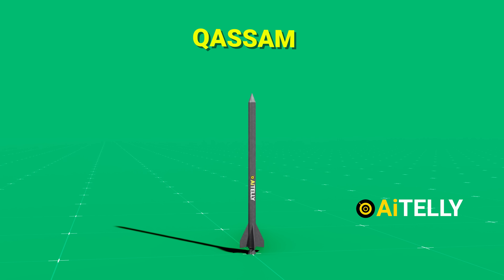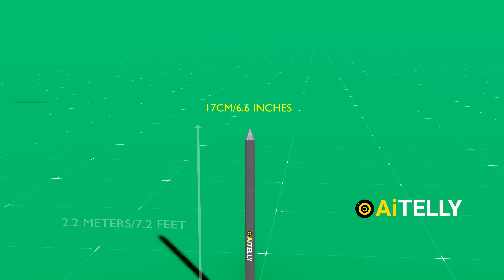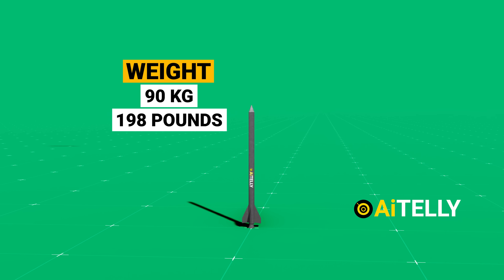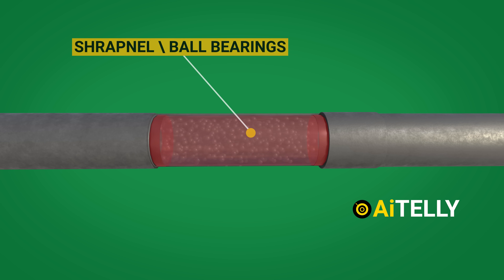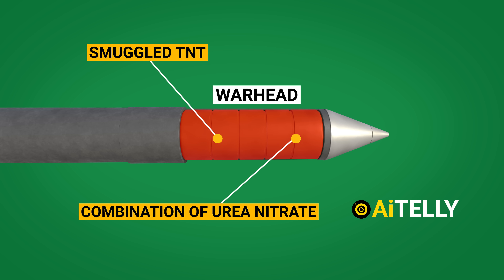This is the Kasim rocket. It measures approximately 2.2 meters in length, has a diameter of 17 centimeters, and weighs 90 kilograms, which is equivalent to approximately 198 pounds. In addition to its weight and size, the Kasim rocket is equipped with a payload of 10 kilograms consisting of high explosives. This payload allows the rocket to be a potent weapon.